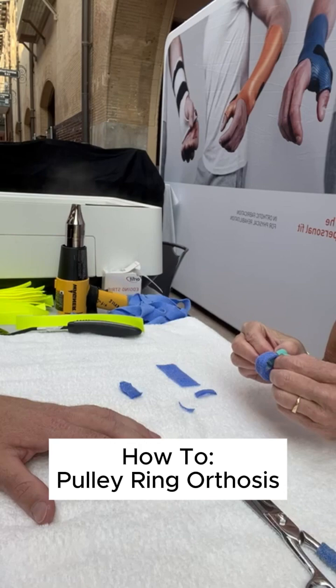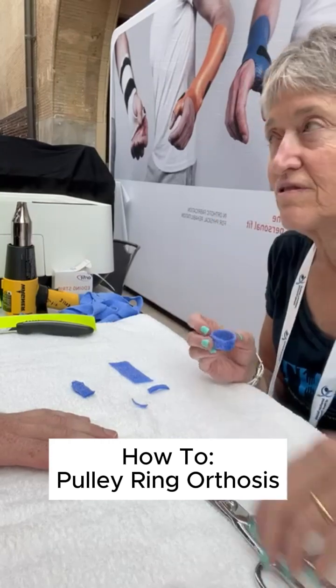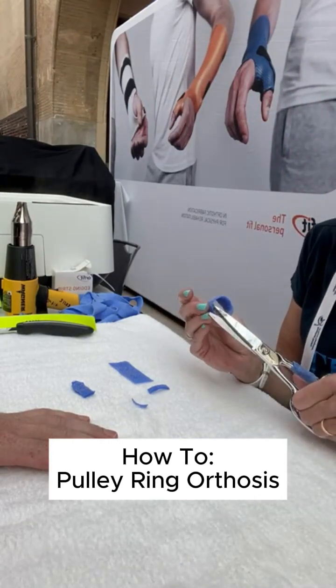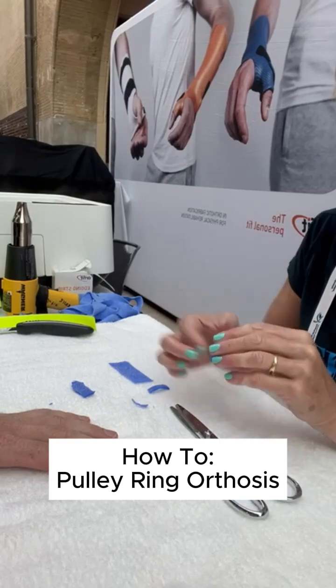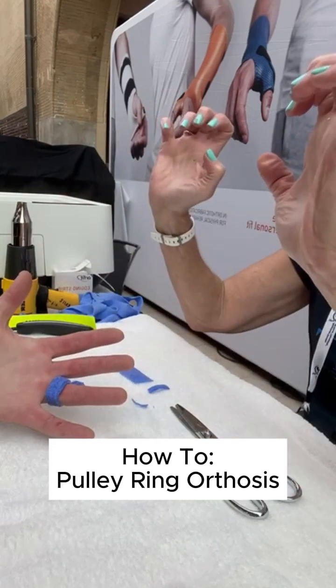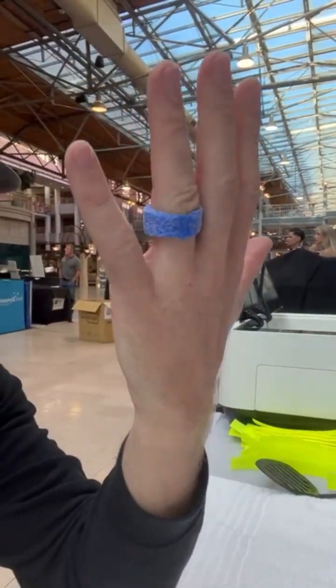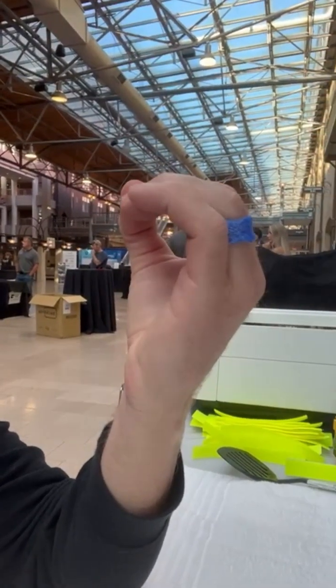What you're really afraid of is degloving injuries where the ring gets caught and pulls the skin off. I'm just going to set this on — it's going to go this way. You should be able to do your crimp in front of it. Let's go on this side — show the front and the back, and do the hook position. That's our pulley protection with Orphecast.